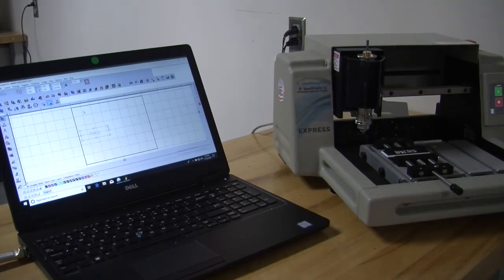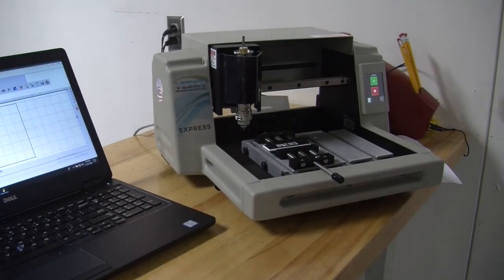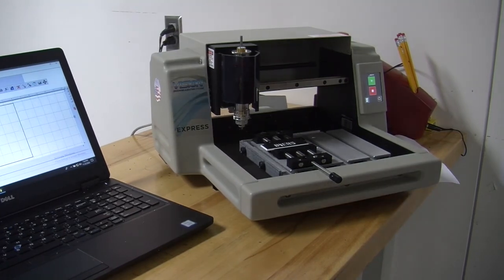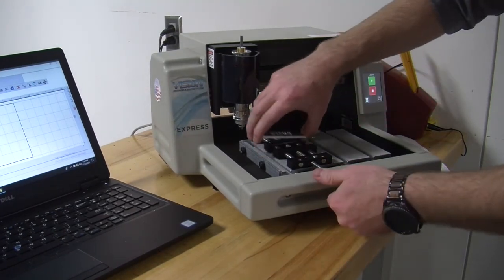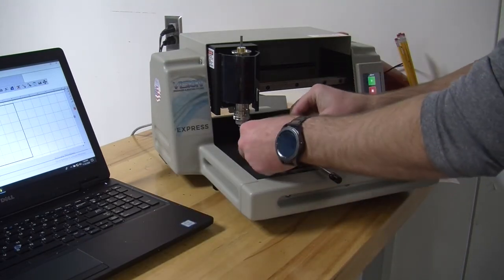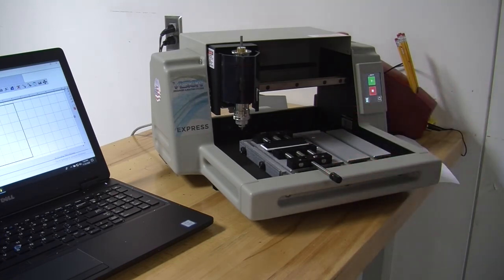Over here, you will now see that there is a green play button on the machine. And we want to run that nameplate. Switch this out for a fresh one here. Alright, now we are ready to go.